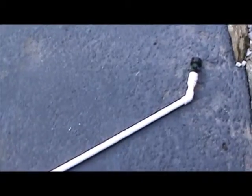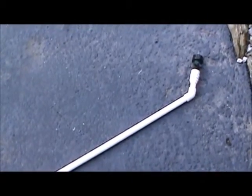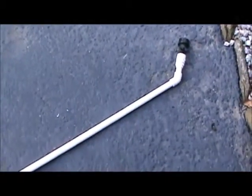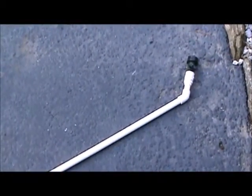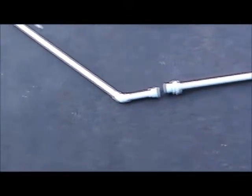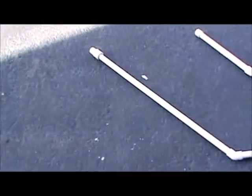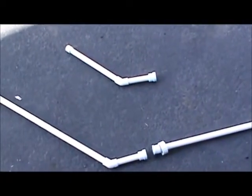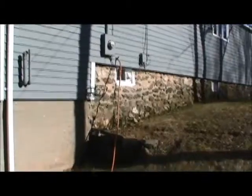The standard kit comes with the main body which connects to a garden hose — doesn't matter if it's well water or city water — and it has its own control valves. You can control the water pressure on the main body. That's the standard kit.